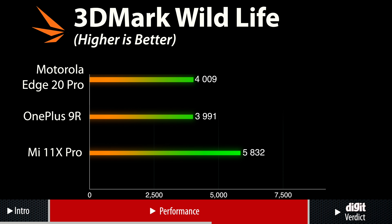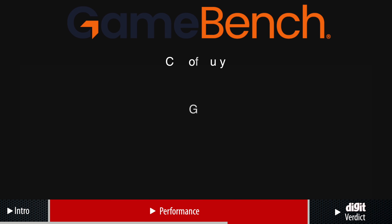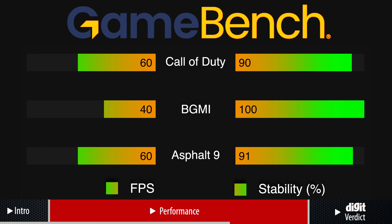In 3D Mark and GFX Bench tests, the Motorola Edge 20 Pro got respectable scores which is only a foretaste of its GPU capabilities. I played multiple games on the phone with high quality graphics and frame rates and it was able to deliver a solid performance. GameBench metrics was used to analyse the gaming performance of the Edge 20 Pro. As per the data points recorded by GameBench, the Edge 20 Pro delivers 60fps in Call of Duty Mobile with 90% stability, which is pretty good. In BGMI, GameBench recorded 40fps at a consistent 100% stability.